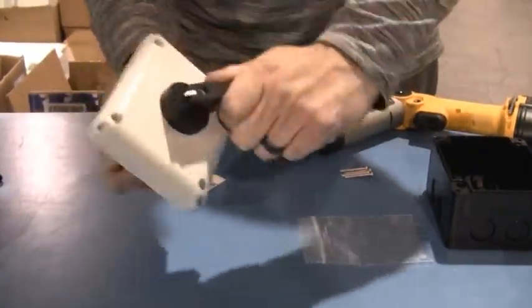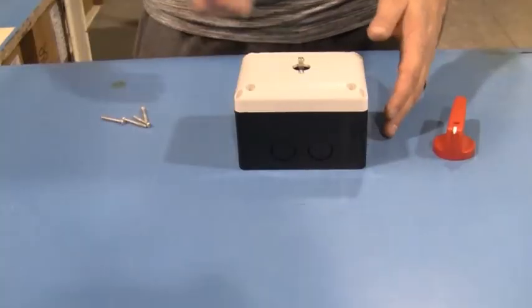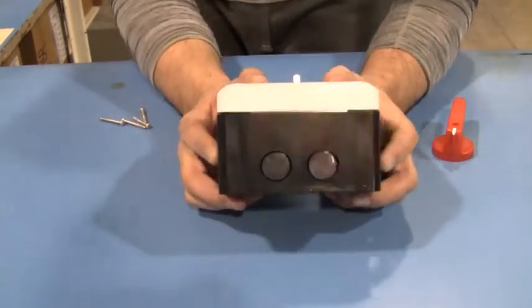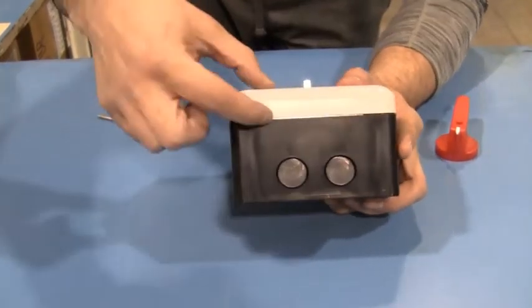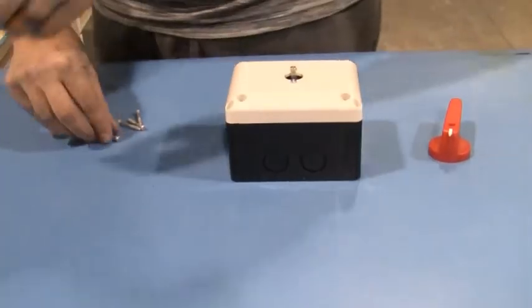All right. And now you've got your maintain switch there. And so when you're looking at the enclosure, once you've got that installed, you can see in the enclosure you'll have a little gap going all the way around the edges there. That goes away once you put the screws in around the outside.